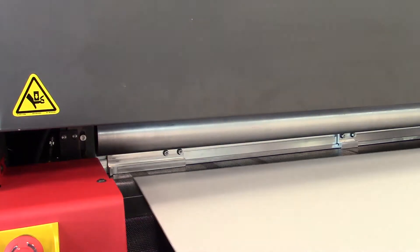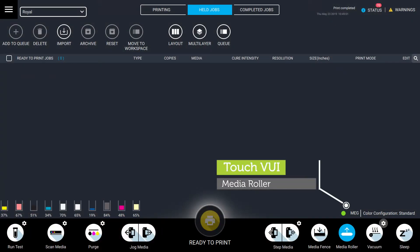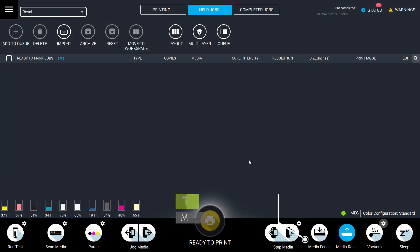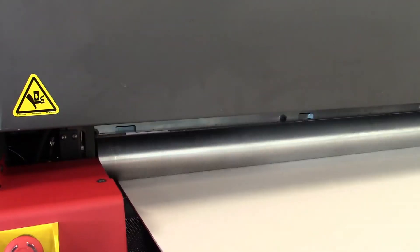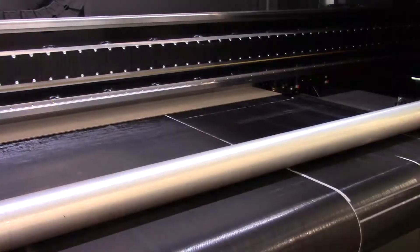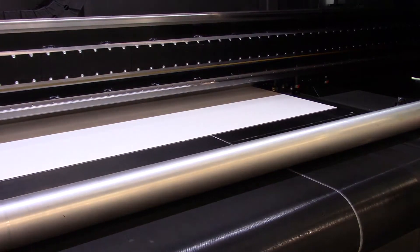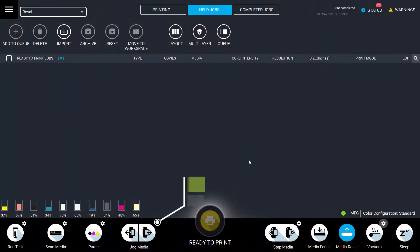Load your first sheet. Lower the media roller and raise the media fence. Then touch the jog forward button to move the media through the printer. Touch the jog forward button again to stop the movement when the media reaches the end of the MEG ski.